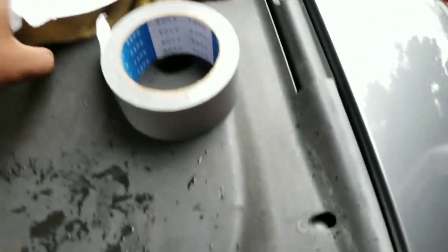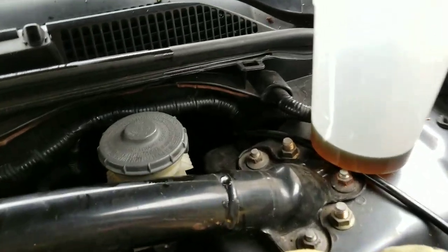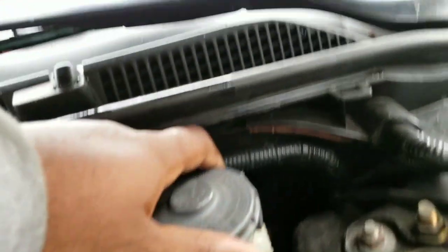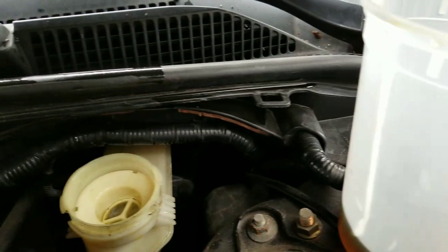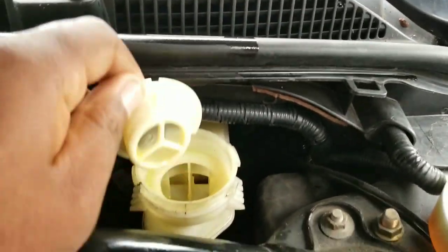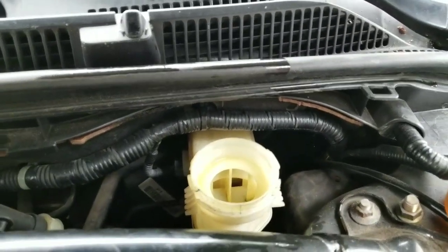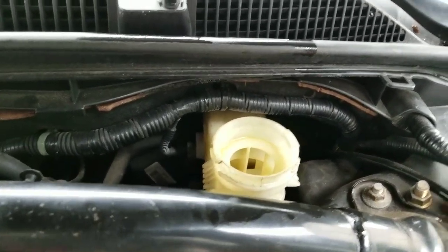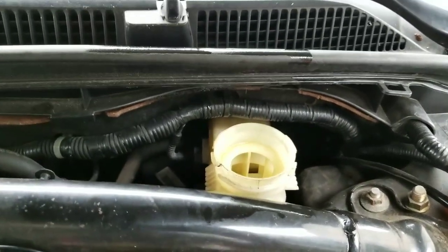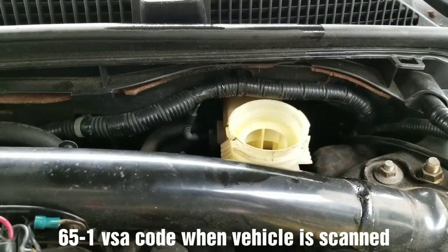Quick video — I drained out all the brake fluid in the master cylinder. I took the cover off the master cylinder and took out the filter. The main point of this video is to show the code 651: it's a TBS, TCA, VSA light that comes on the dashboard.